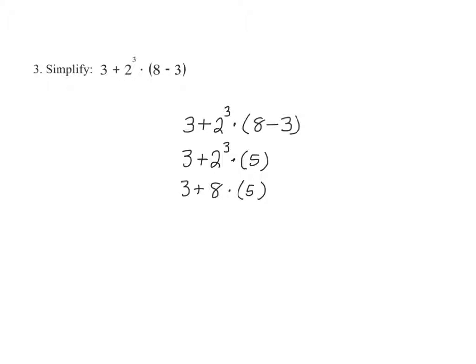Next, the order of operations tells us to complete all multiplication before addition. Therefore, we have 3 plus 8 times 5, which gives us 40. Completing the addition leaves us with 43.